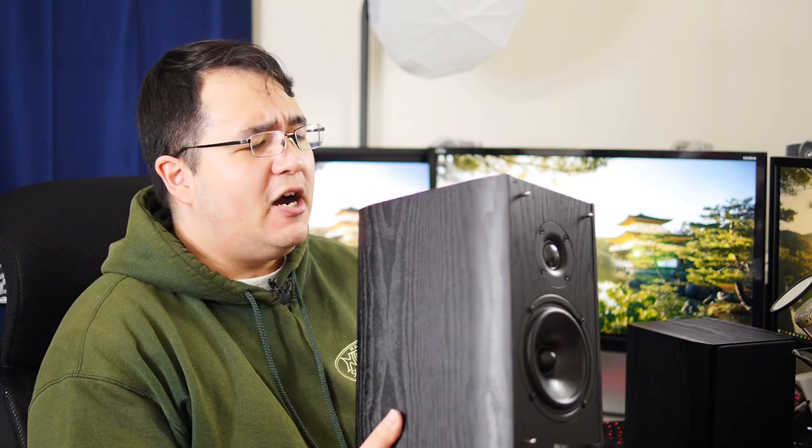Anyways, that's basically my quick rundown of this speaker and this product. I just can't glow enough about it — I really do love these. Let me know what you think in the comments below. I definitely love hearing back from you guys. If you have any recommendations of things you want me to look at, let me know. I'll try to bring you videos in the near future. Thanks for watching, I'll talk to you guys in the next video. Bye-bye.